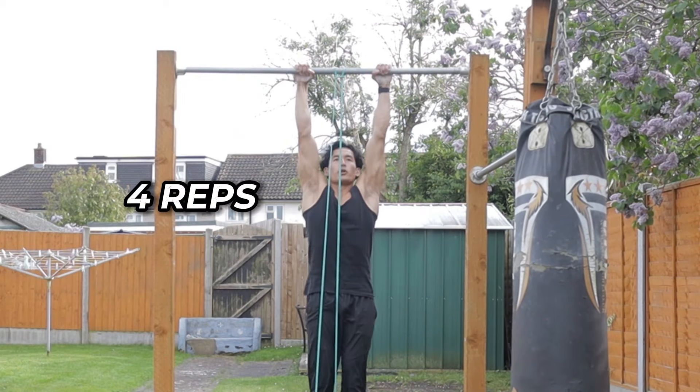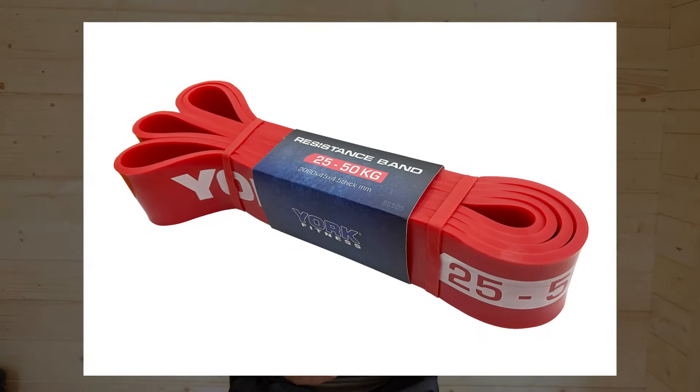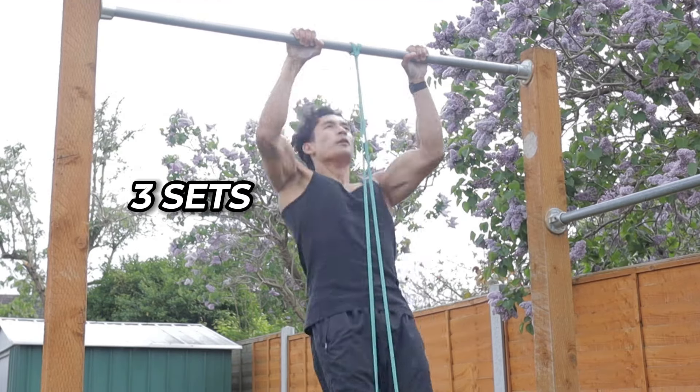The goal is to be able to do four reps for three sets, and once you are able to do this comfortably with the black band, then you progress down to the red band and again do this for four reps for three sets, and then eventually you'll be able to do chest-to-bar pull-ups without any band assistance.